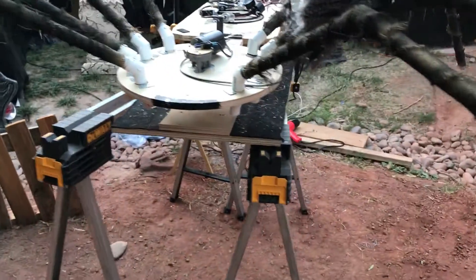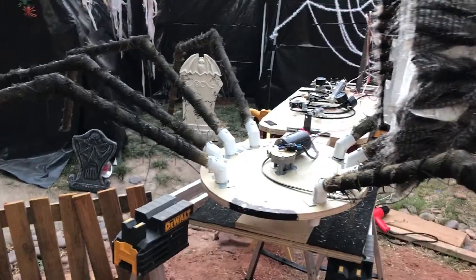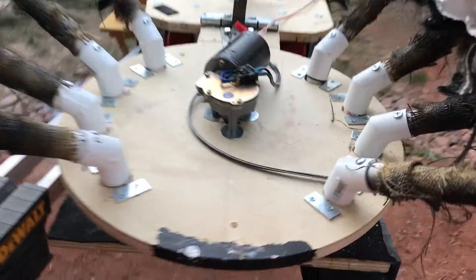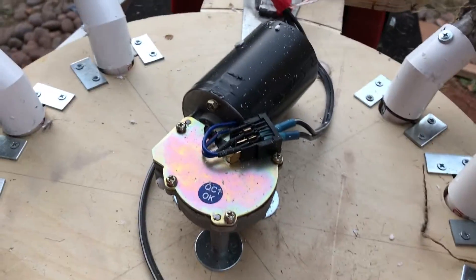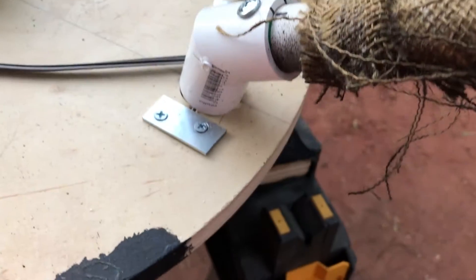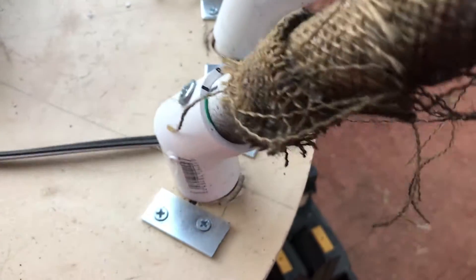This is a quick video tour of how my spider wiper works. We've got a wiper motor mounted on a plywood disc, and each of the legs is a piece of PVC. Under this plate there's a nail so that it can rotate.